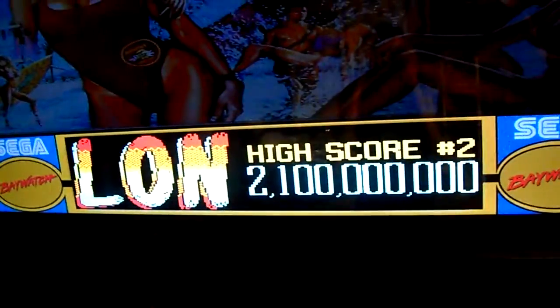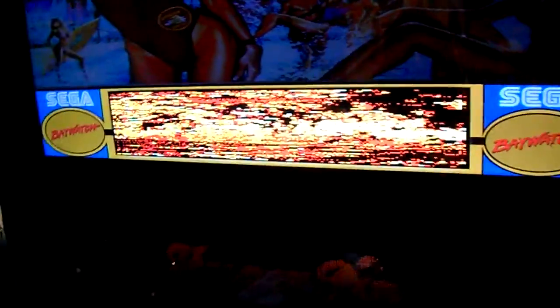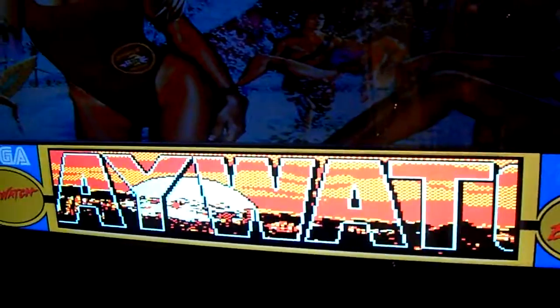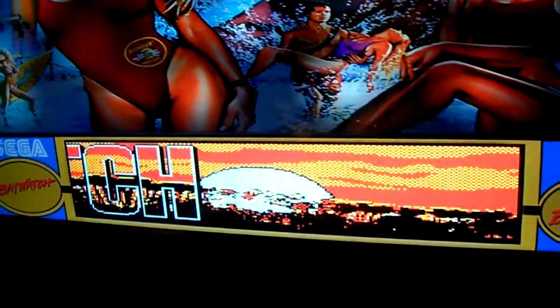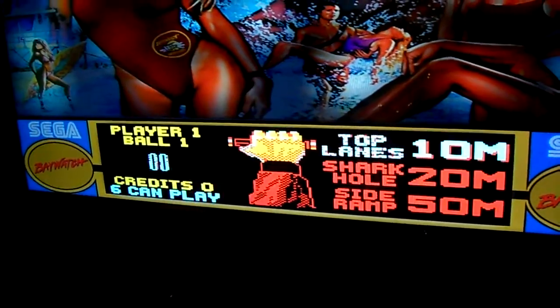Hello everybody out there. Today I'm going to be showing off the utilization of the newest PinMAME.dll, which enables the ability to do color DMD style. Now this is not technically sprite by sprite or pixel by pixel, but it's more of percentage-based colorization.